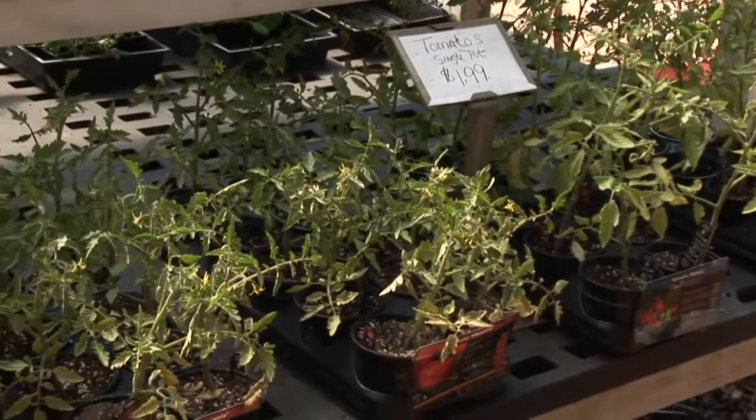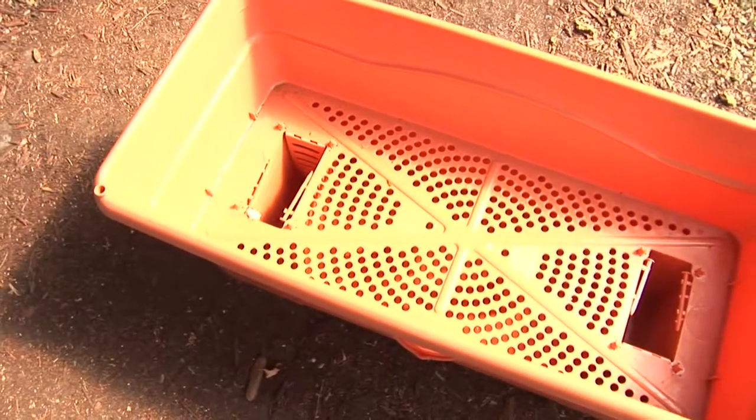Hi, I'm Stan DeFreitas, Mr. Green Thumb. So you want to grow some hydroponic tomatoes. Remember hydroponics — hydro, water — means you're going to be growing them in some type of container.